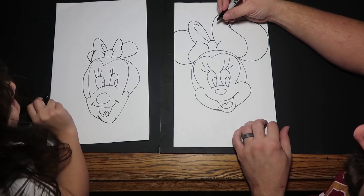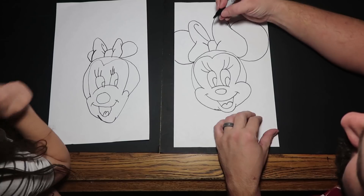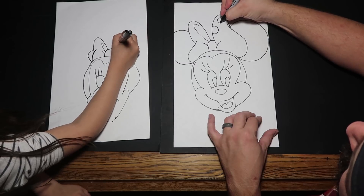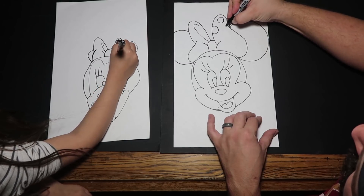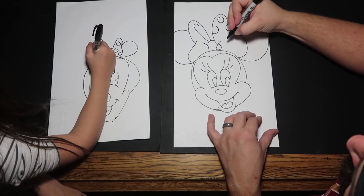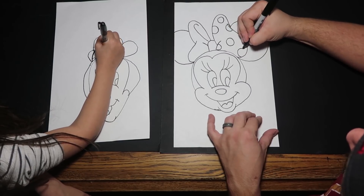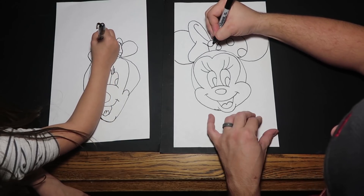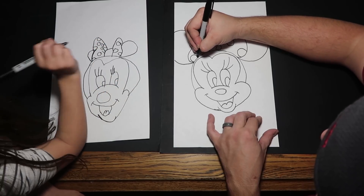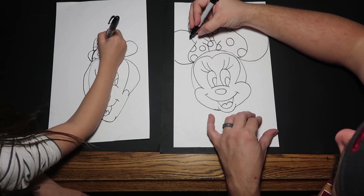I think I'm going to add polka dots to her bow — so I'm just going to draw some circles. You guys can decorate her bow however you want. I'm going to add one right to the little knot here, and color yours in black.